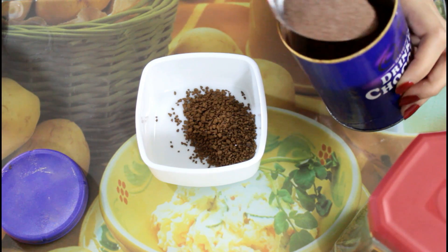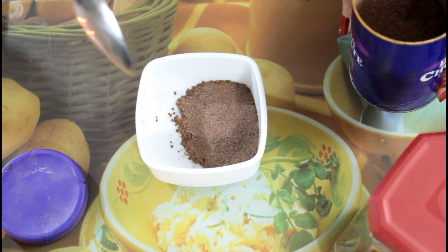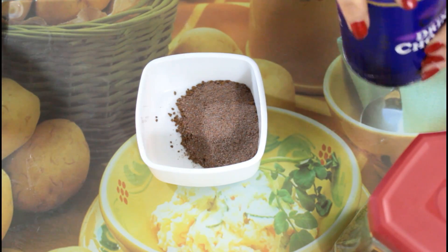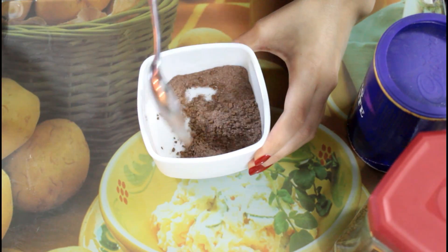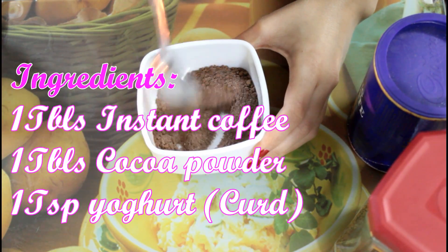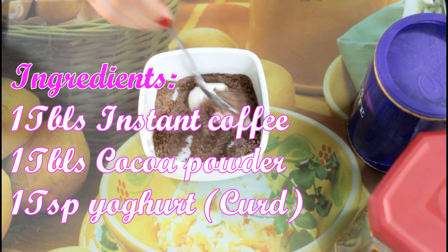Last but not least, you need one teaspoon of yogurt or curd. Mix this very well, maybe with a brush, and keep mixing until everything is combined well. Then apply it on the hair.